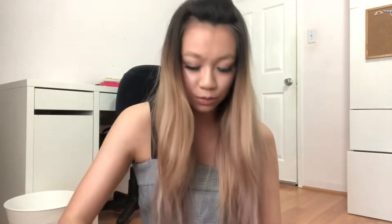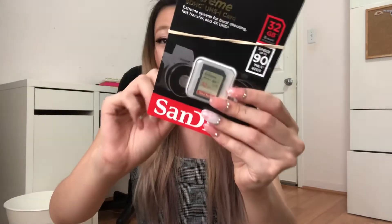It also comes with an SD card, because you can't record without one. So that's everything that comes in the kit from B&H. The price was $550 after tax — I find that a better deal than getting the camera without any of the accessories.